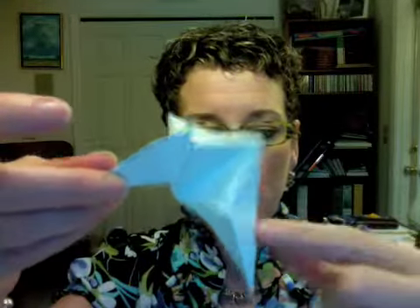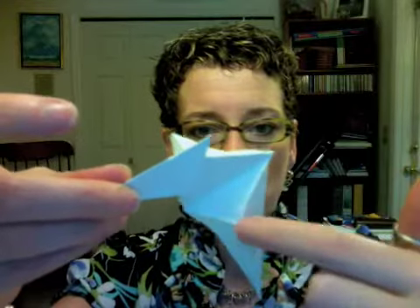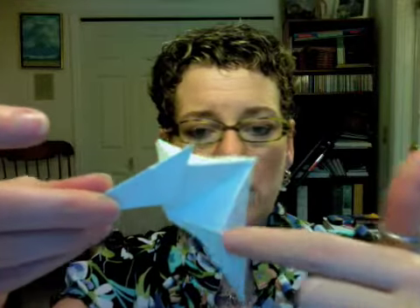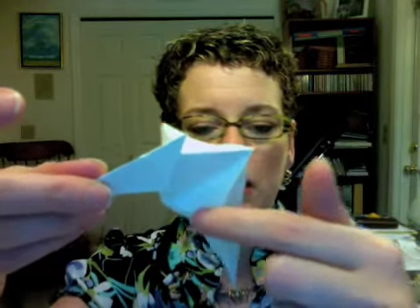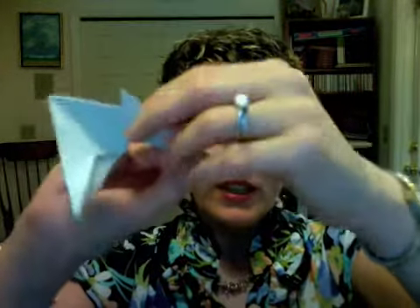Now the last couple of folds on this are a little tricky. We folded our wings up like this, right? And then this is the look that we're going for — it's sort of a three-direction fold that starts in the middle here on each of the wings.